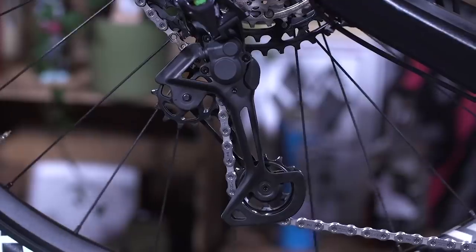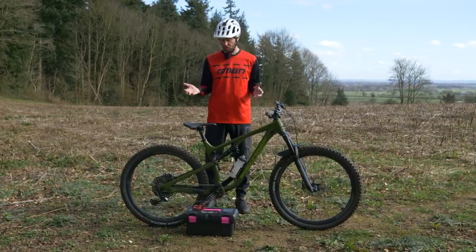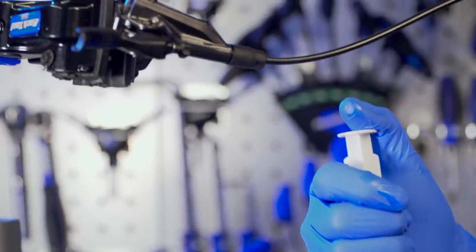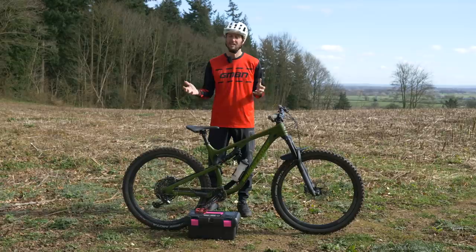Another great advantage of getting used to using the tools is it's also going to save you time and money. You'll find yourself becoming more used to how your bike works and what needs to be worked on, but also a little less reliant on your local bike shop, so any small or minor repairs you can carry out yourself.